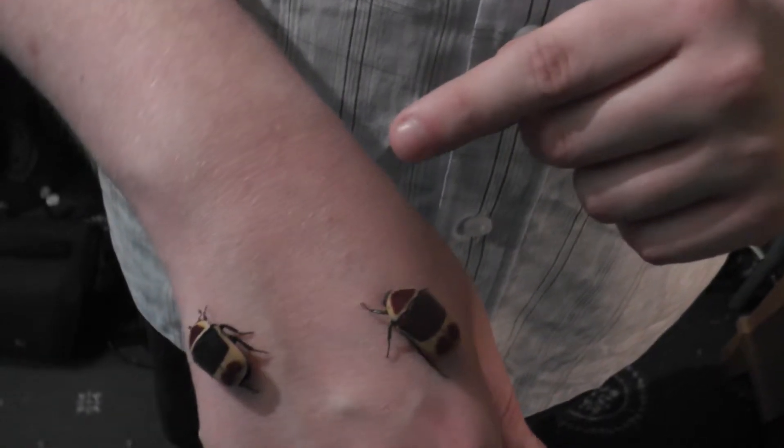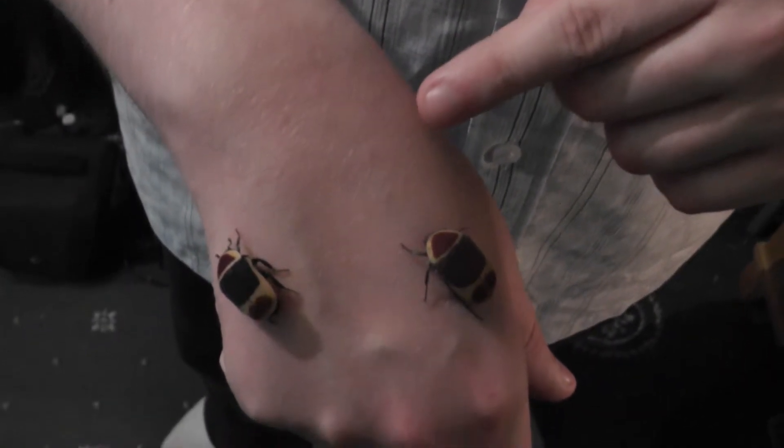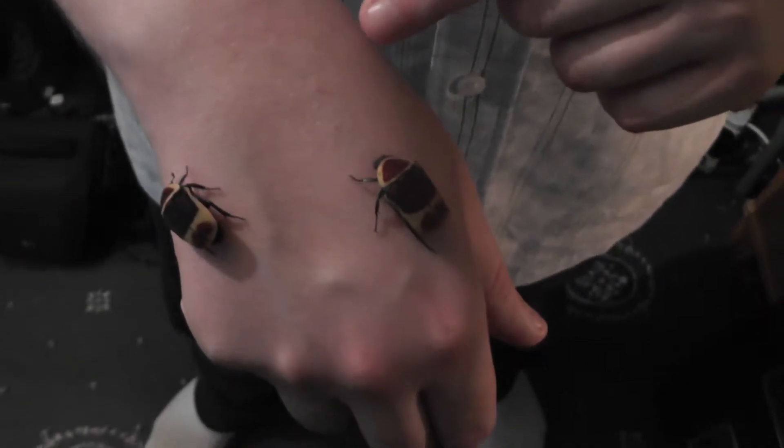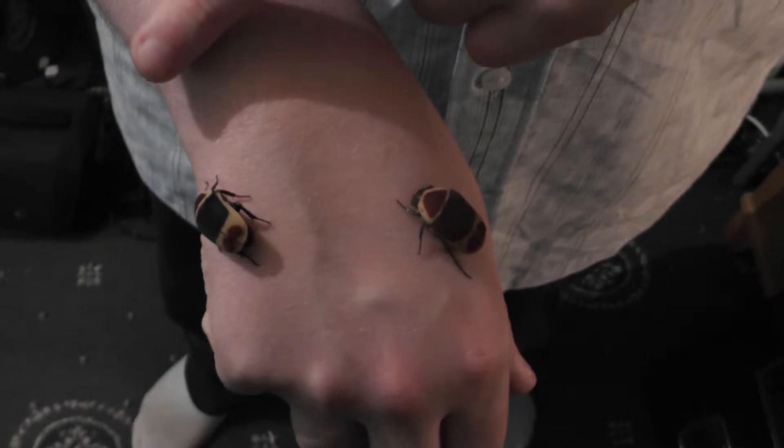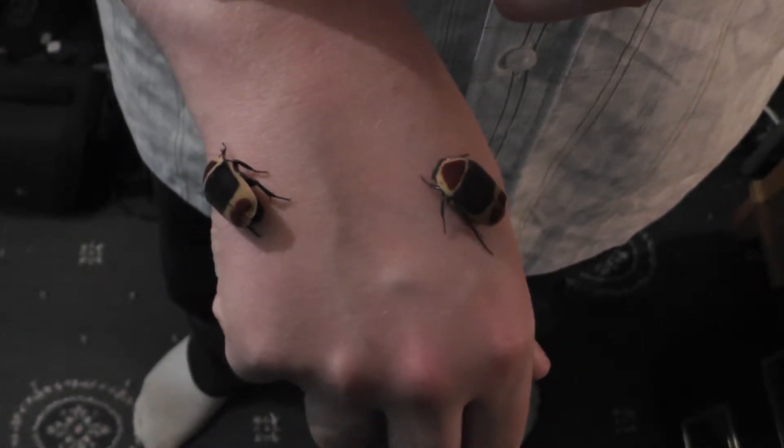As you can see they're having a bit of a nibble. They nibble quite a bit — I won't let them nibble you too much because it can take a bit of skin off. But it takes ages to do that, as you can see it's biting me loads.